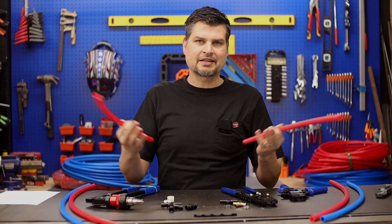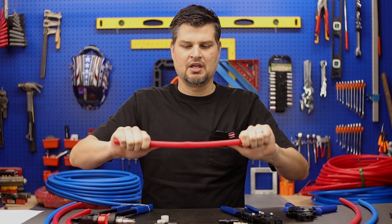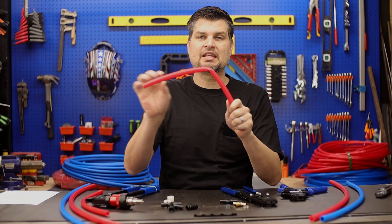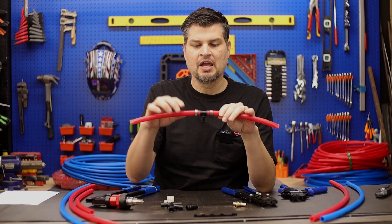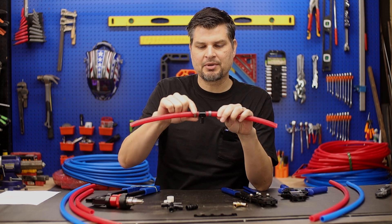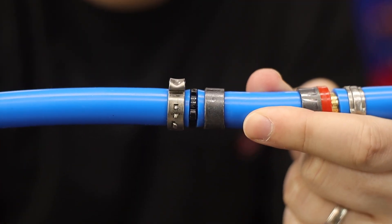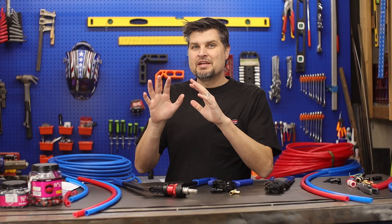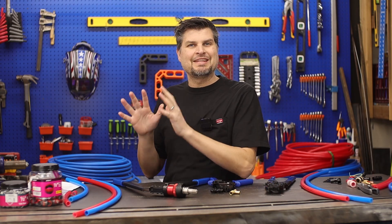With B, you kind of get the opposite of A. B is a kinky type of pipe. Once you get a kink in it, you've actually got to take out that piece — it's not going to go back. As mentioned, B uses either a clamping or crimping type system. Just know that the fittings will have a metal type connection to them. Now, if you are doing a bigger project, the B will definitely be cheaper than the A.